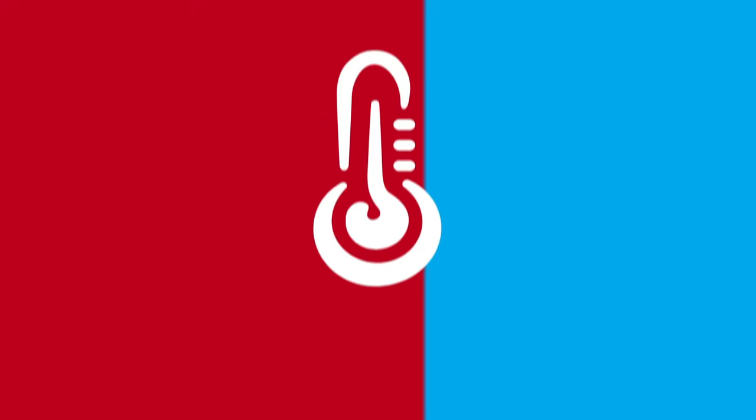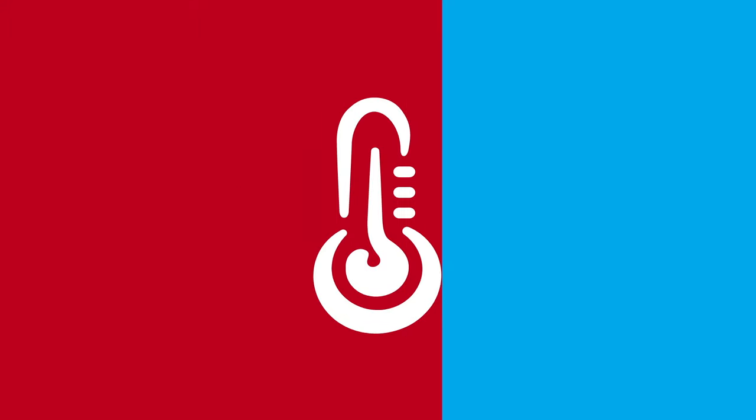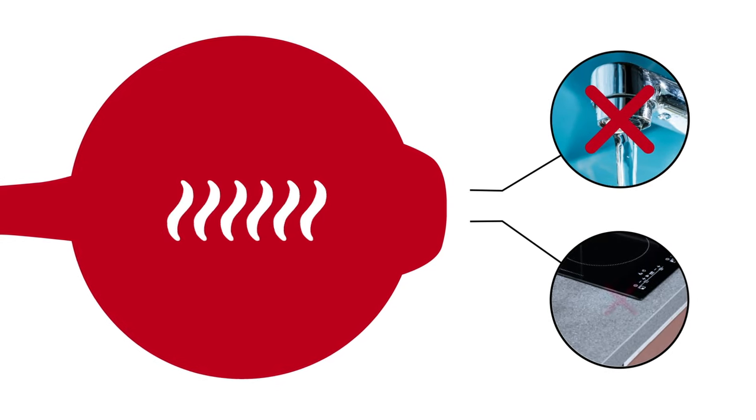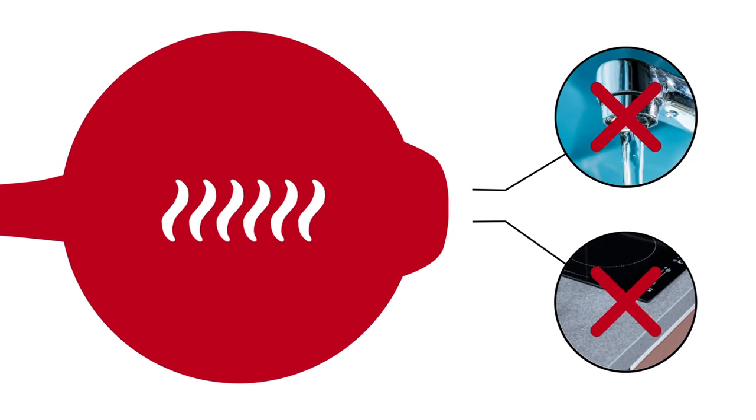Watch it! Xtrema is versatile, but ceramic is sensitive to temperature. Always thaw frozen foods before adding them to a hot dish. And don't put hot cookware in cold water or directly on a cool countertop or glass top burner.